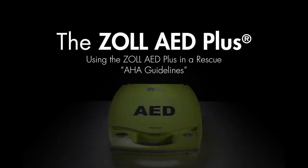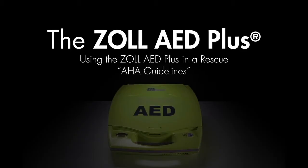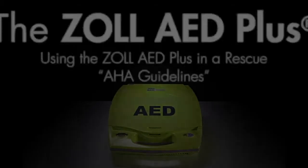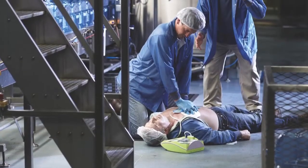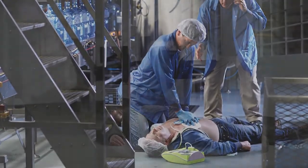Using the Zoll AED Plus in a Rescue. Cardiac arrest is a leading cause of death worldwide, and it can happen to anyone, anywhere, at any age.